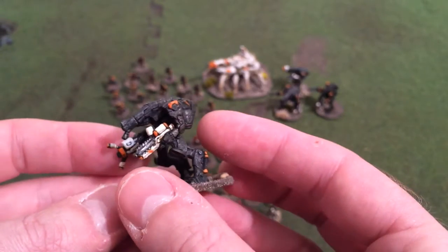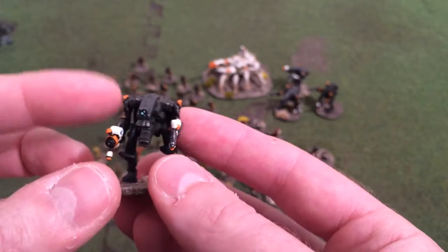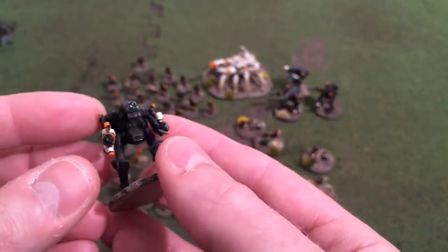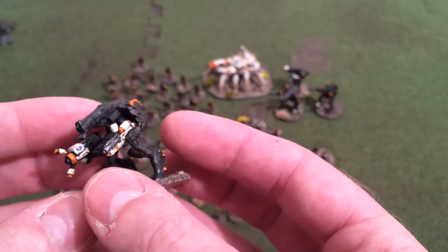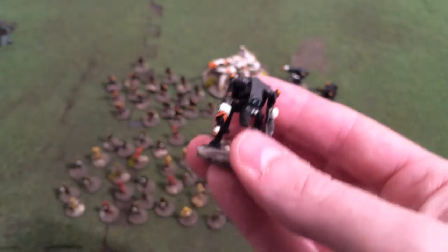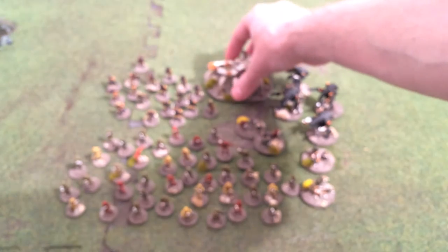These are metal miniatures — when they come, the arms and bodies are separate so you can change the angles and vary the poses. Those are like very light mechs.